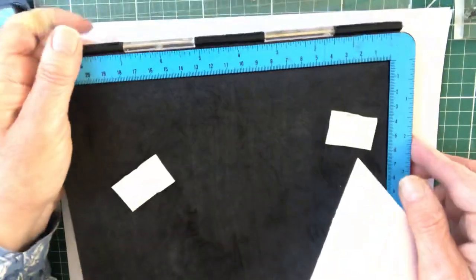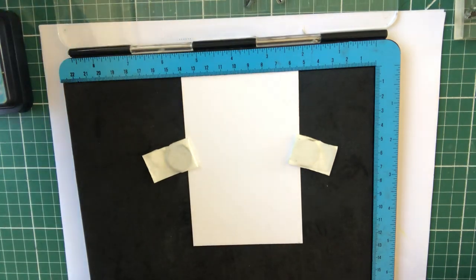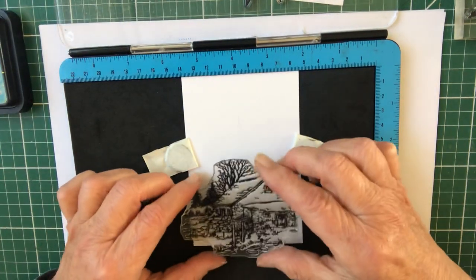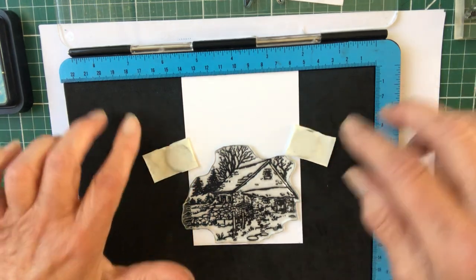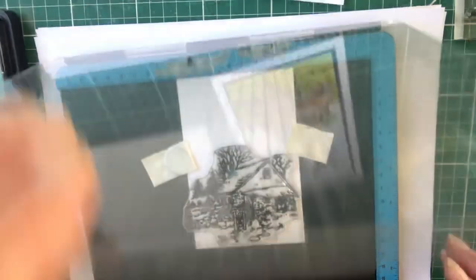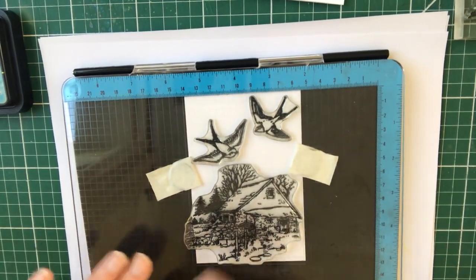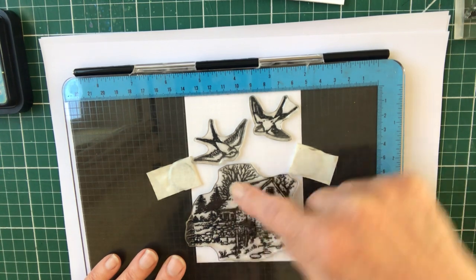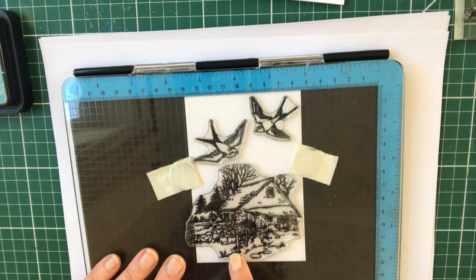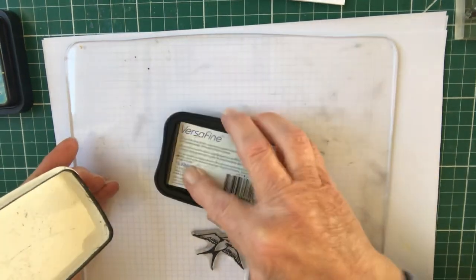I'm going to use a press-to-impress because the barn is quite a large stamp and it guarantees the detail. I'm putting the barn into place, moving the magnet, and the swallows are already in place. A hint when using a press: look for something straight — the roof is sloped, but there's a post there. Make sure that's straight, or one of the lines on the house, and you'll get your image straight.